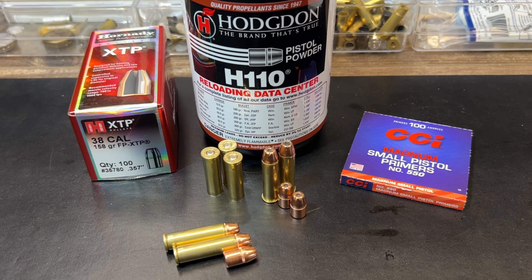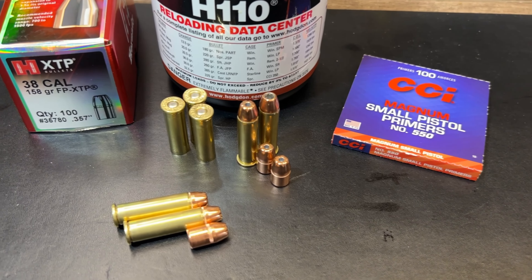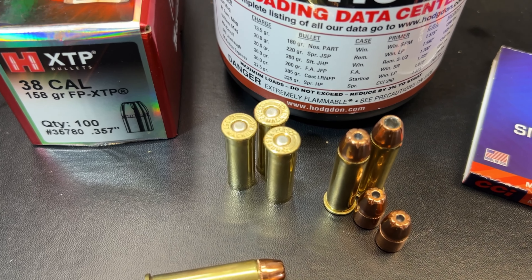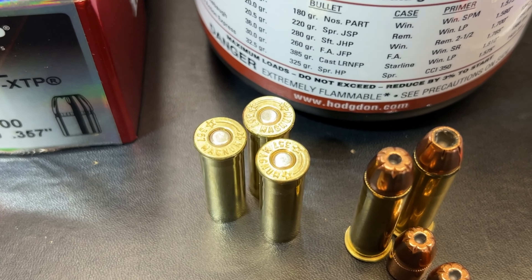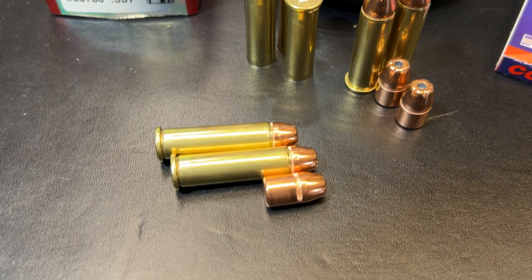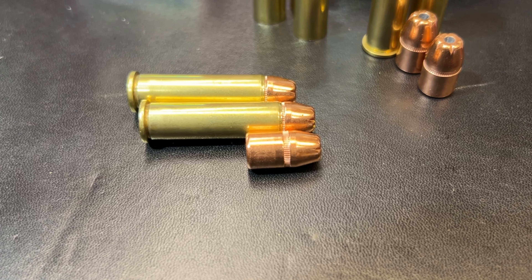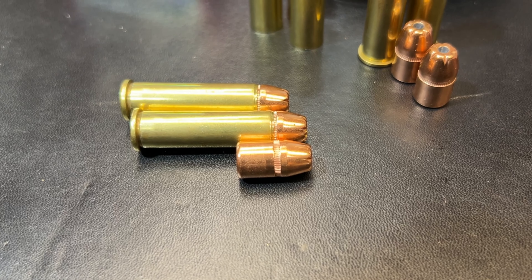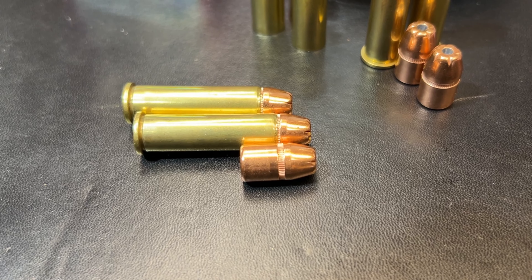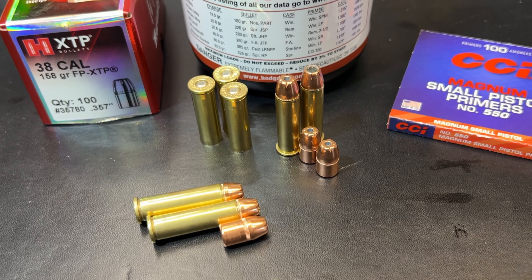Hornady designed the FP to be a rifle bullet. I really hadn't read up on it much — I had a box on the shelf that I actually bought by accident. I was at the local store, saw 158 XTP, thought you can never have too many 158 XTPs, picked up a box. When I got home I realized it was the flat points and really hadn't given it much thought until I started doing this test series.